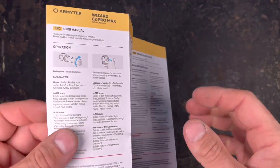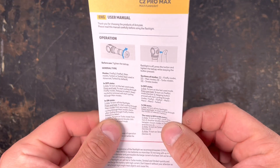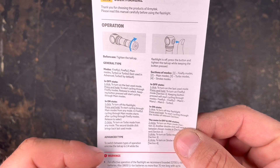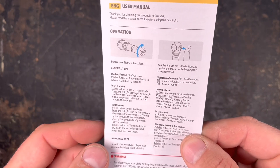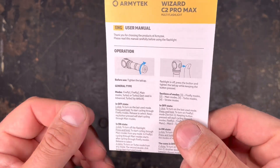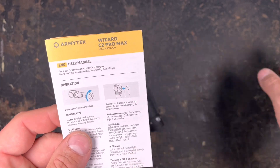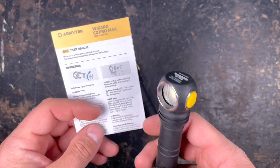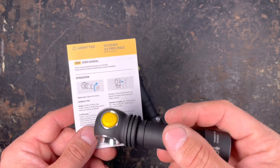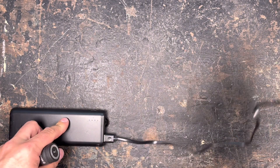Let's have a closer look at the manual. It comes in English, German, and a few other languages. In this manual they don't give you technical information — there's some printed on the box but not all of it. The manual only tells you how to access the general or advanced mode. The light has two different modes: general mode with six modes and advanced mode with ten modes. I won't go into full detail here as I've covered it in the C2 Pro video — I'll put the link in the description.